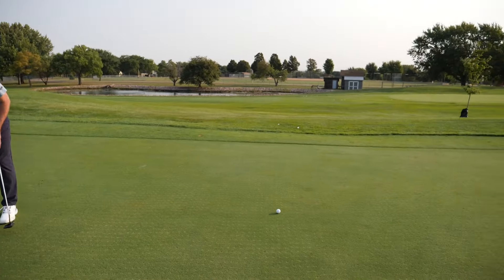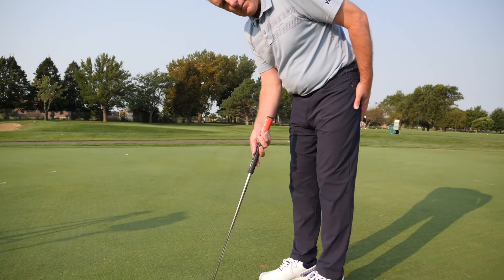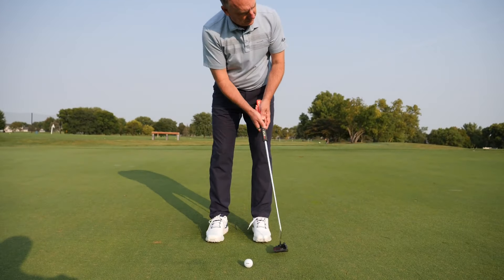I'm going to improve your putting today with three tips that are so good I call them my Jedi mind tricks. The last one is something that tour pros do that I guarantee you've watched but you've never noticed.